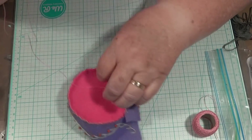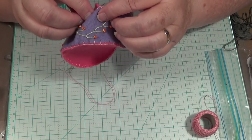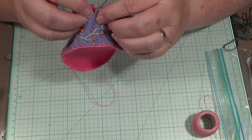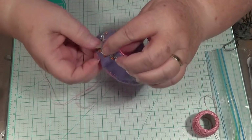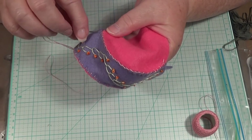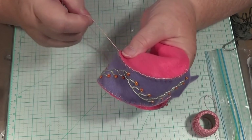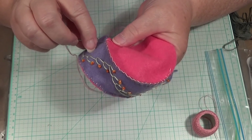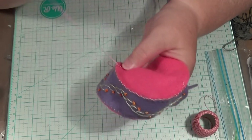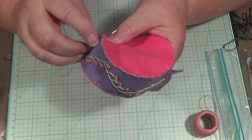We're going to knot in the back of it. I know people don't do knots in embroidery, but when you're doing something like this you can afford to do that, because you can't see the back. When you're doing something like an embroidered doily or something, you want the back of the front to look the same.